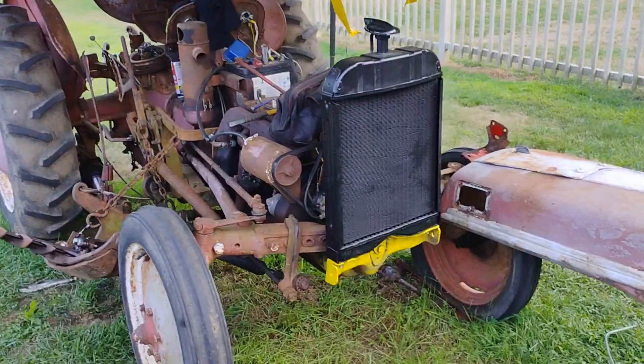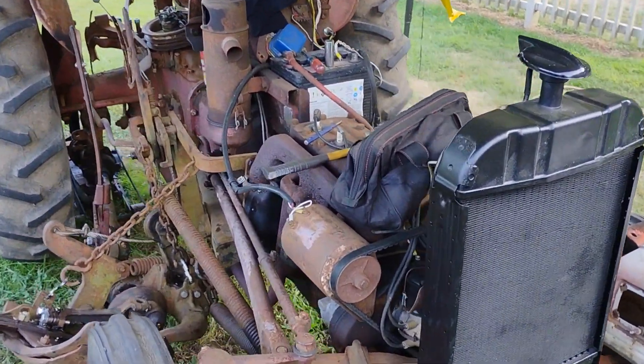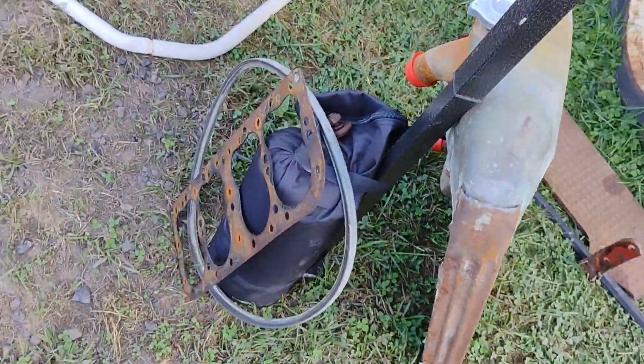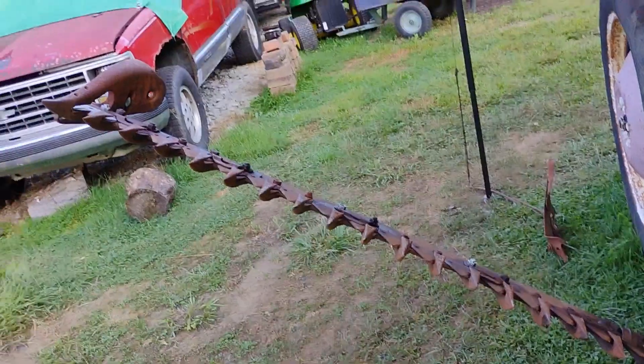As you can see, the Ford 8N is getting some repairs done — a new radiator, head gasket, and a sickle bar mower mounted to it.